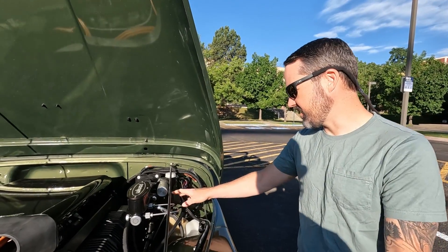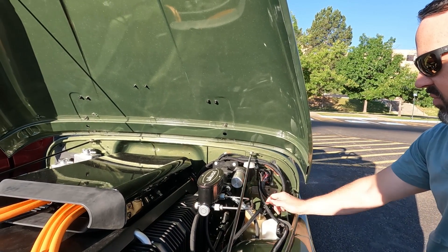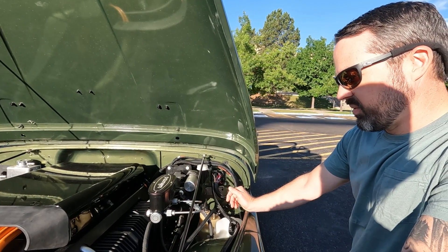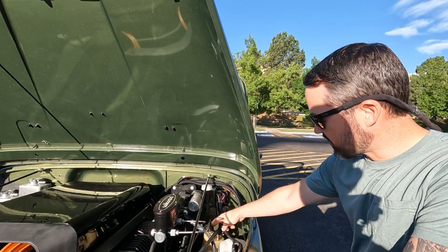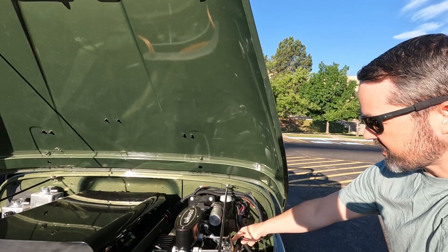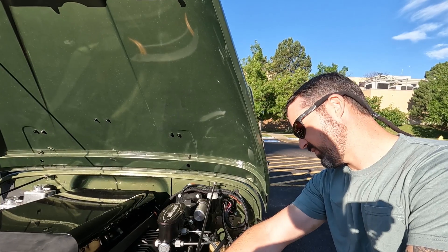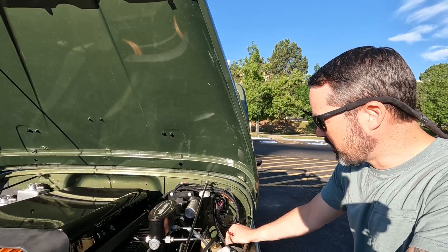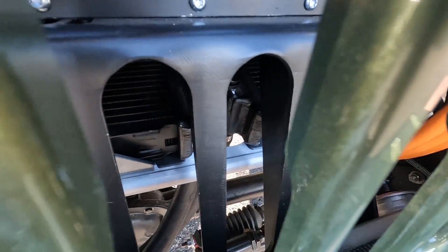Steering and brakes required custom solutions since there's no vacuum with an electric motor, so boosted brakes need an alternative. The solution, found through forums and YouTube, is a Volvo electric power steering pump — actually made by Ford — running in a loop with the hydraulic brake booster and the factory hydraulic power steering box, powering both systems. It seems to work pretty well, though he may revisit it long-term.